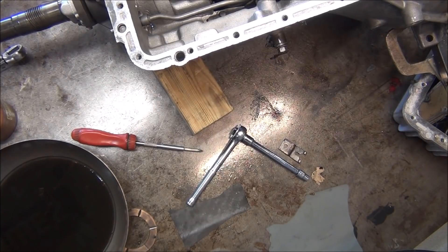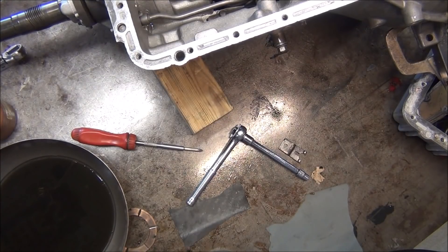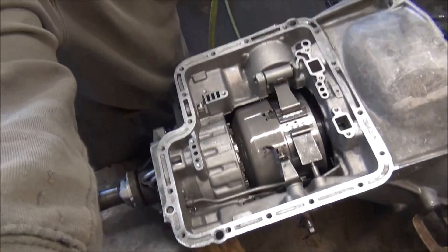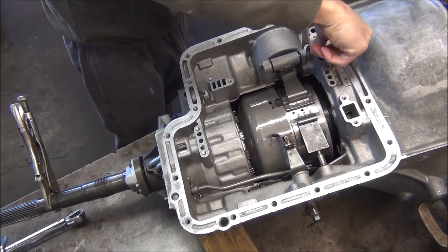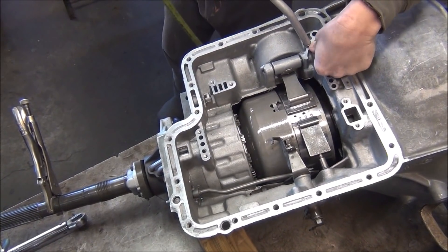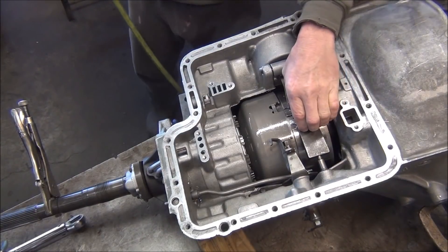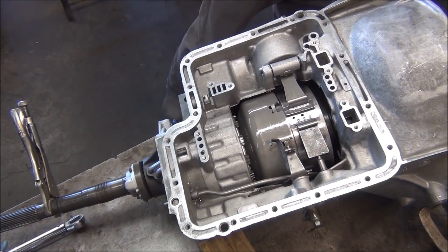We should be able to take an air hose and check again to make sure that it's applying the band. Not exactly an airtight seal for my air, but as you can see it's applying the band. You can see it moving — you know it's working. And releasing.